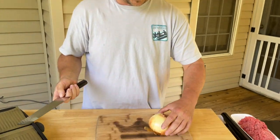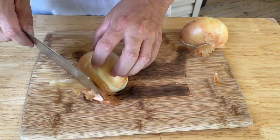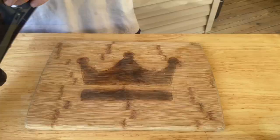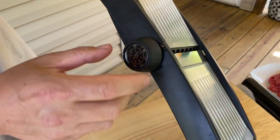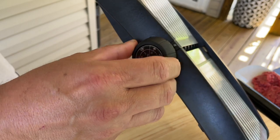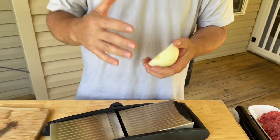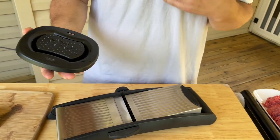I'm going to keep the root intact and do it two ways to see if we can see the difference. First up is the mandolin — I'm going to the thinnest setting, which is an eighth of an inch, razor thin. Just push it down however yours works, one click to make it super thin. If you're going to use a mandolin, keep your root in on the onion — that keeps it together and reduces the chance it separates while slicing.